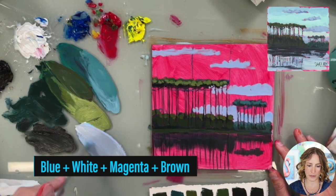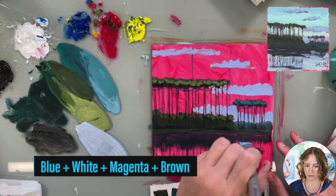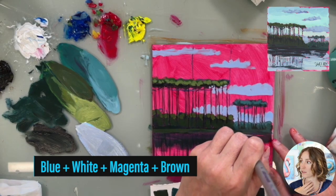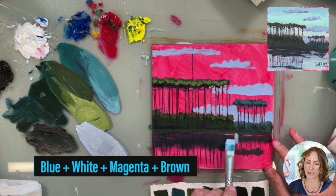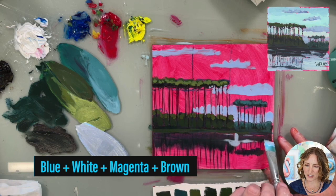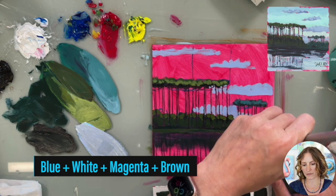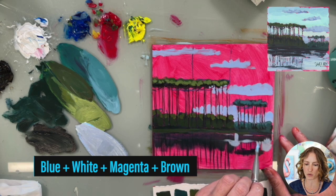I'm going to add a little bit of brown to my mix to dull the color, make it a little dirtier for the reflection. When you think of reflections, they're like a mirror — they're not as pure, they're a little bit darker, they're a little bit cloudier than what you see in real life. So you don't want your color to be as pure; you want it to be slightly more neutral.